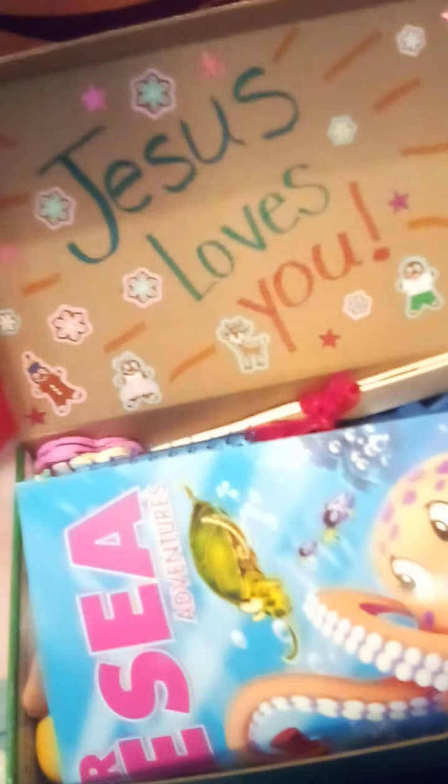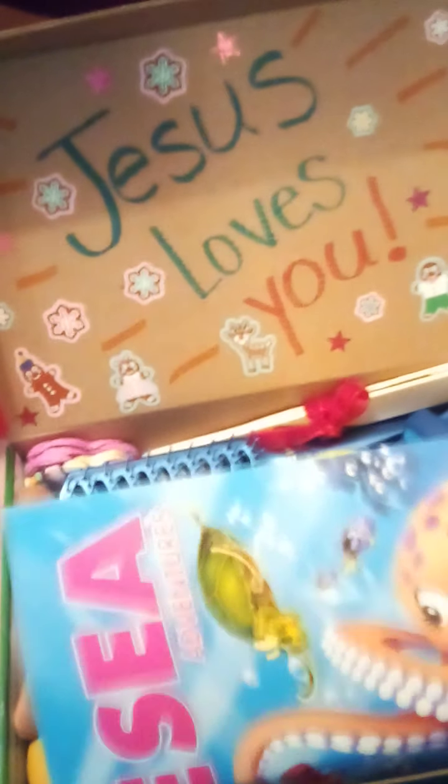Hey, it's Martha. I'm going to show you my girl 2 to 4 year old shoe box. This is what she'll see when she opens it: 'Jesus Loves You,' and I just decorated it with some stickers.